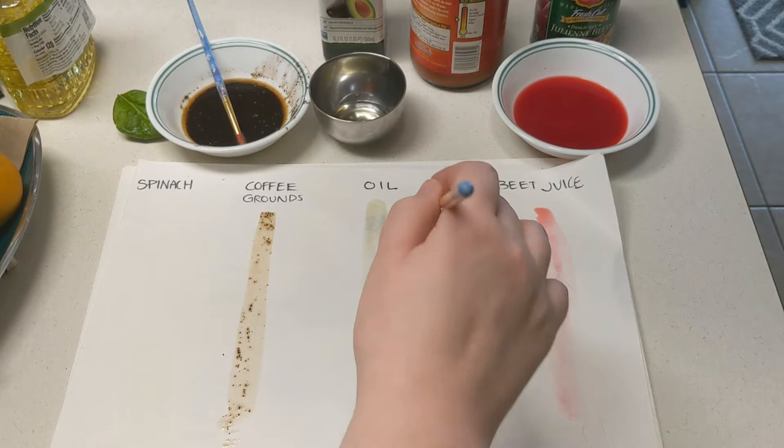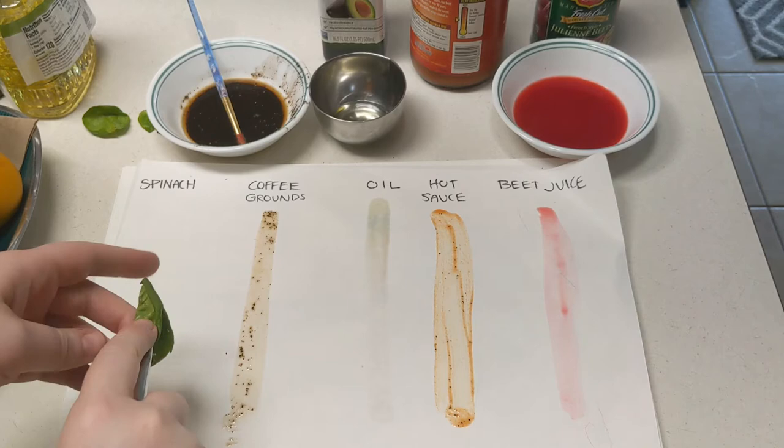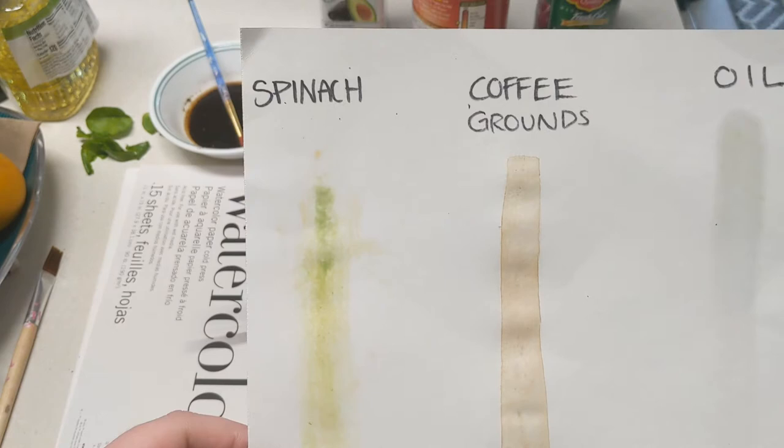And the spinach itself is not a liquid obviously, but you break it up a little bit and it is going to leave that green color. So I put some water on my paint brush, I am going to kind of squish it, and use my paint brush to push the spinach into the paper and it leaves a green color. So now that our samples are all dry, you have an idea of what the colors are going to look like. I just took a paper towel and blotted them dry and cleaned them up a bit. Let's get ready to do some art.